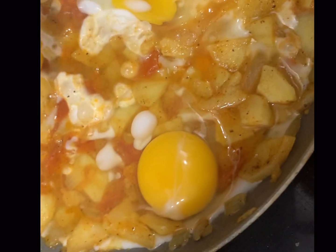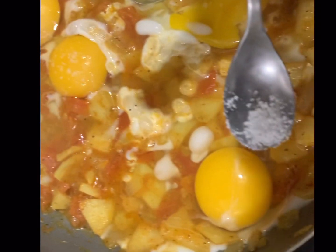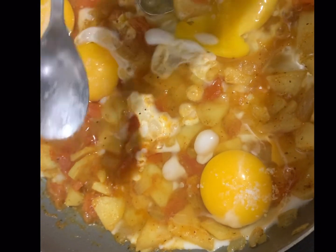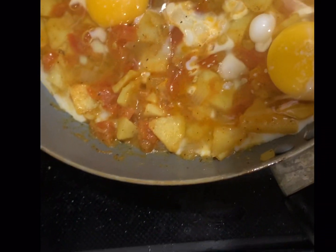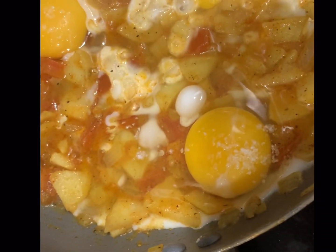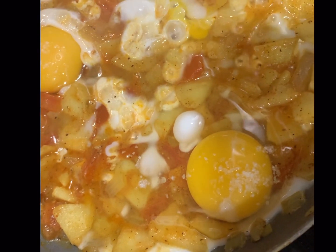We are 5 people so I have added 5 eggs. When you add eggs on top, add salt again because after adding eggs the salt level drops, so adjust salt according to your taste. Then we add our eggs and if you want you can add curry mirch as well.